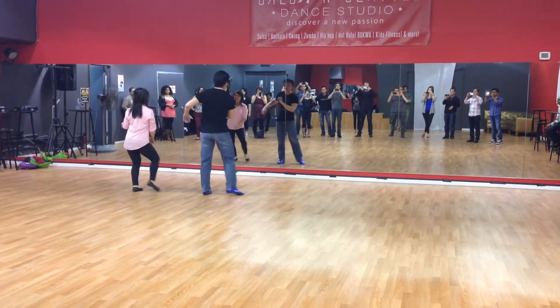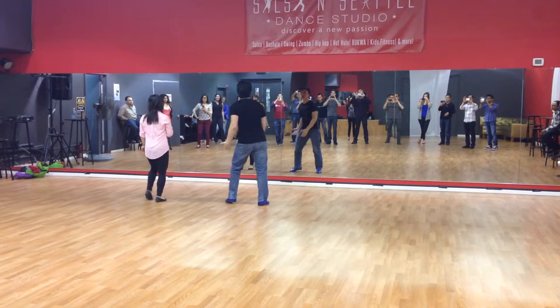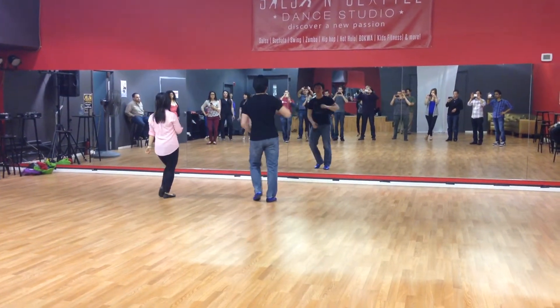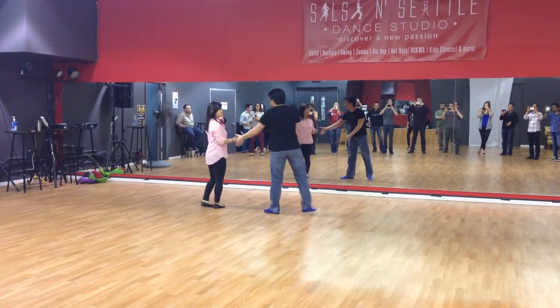1, 2, 3, 4, 5, 6, 7, 8. If you want the weight on it, instead of just a tap, put some weight on it and slide. Weight, slide, weight, and slide.